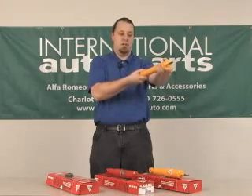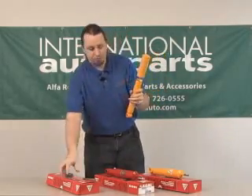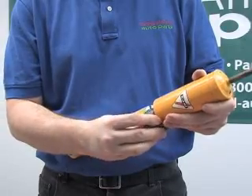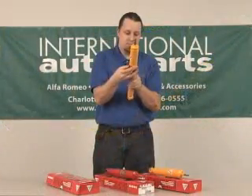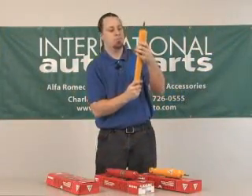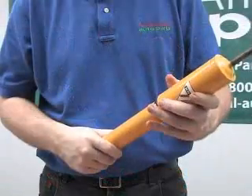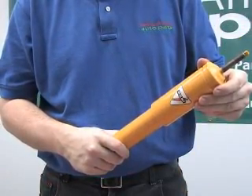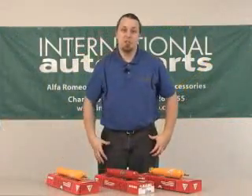Simply extend the shock, replace the spacer, collapse it again, and it's ready to install in the vehicle. That's pretty much all there is to it about adjusting your Kony shocks.